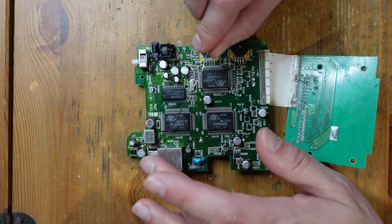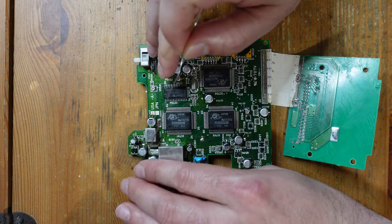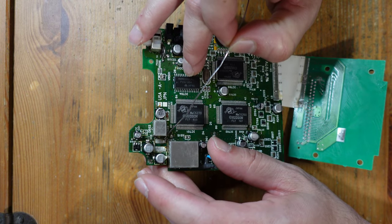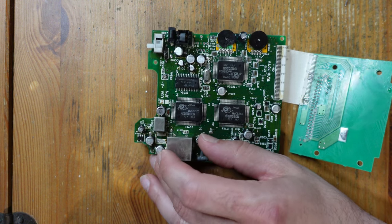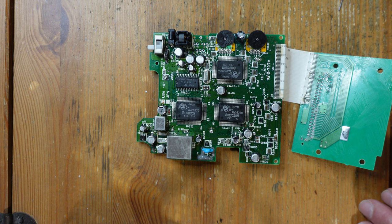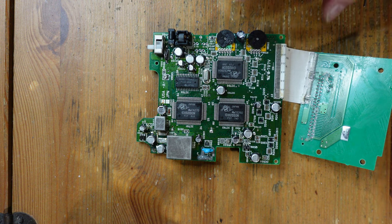I'll grab a working fuse off of a Super Nintendo and toss it in temporarily. The big thing I'm really not sure about is this area here: normally there's a coil positioned right here on the Turbo Express, covered in epoxy. For some reason someone has removed it and I don't have it, so I have really no way of replacing it. I don't know — it's probably necessary — we'll see what happens without the coil.